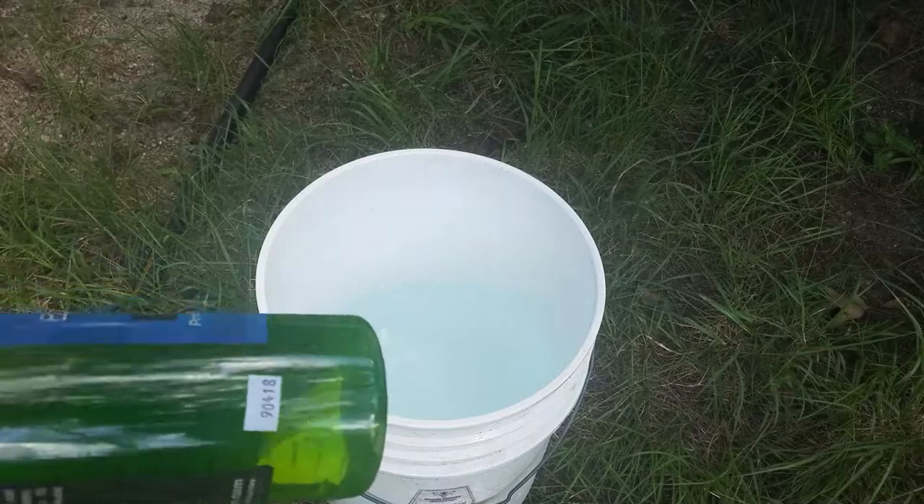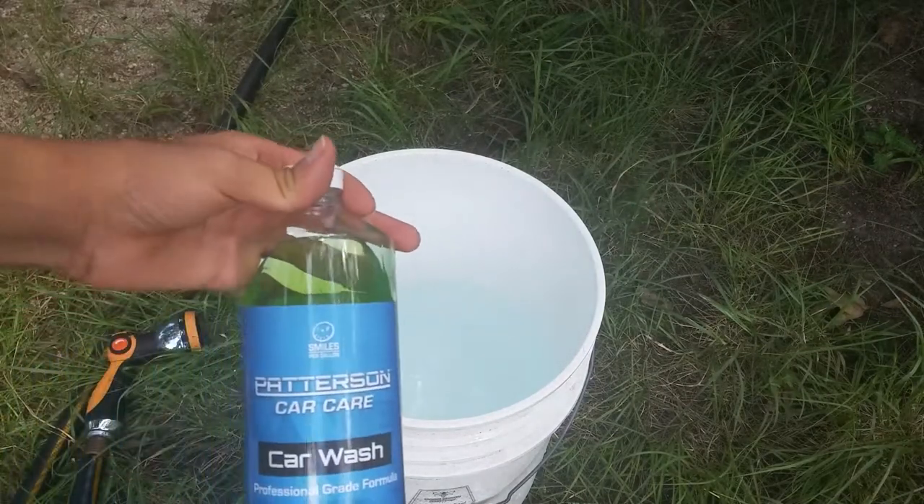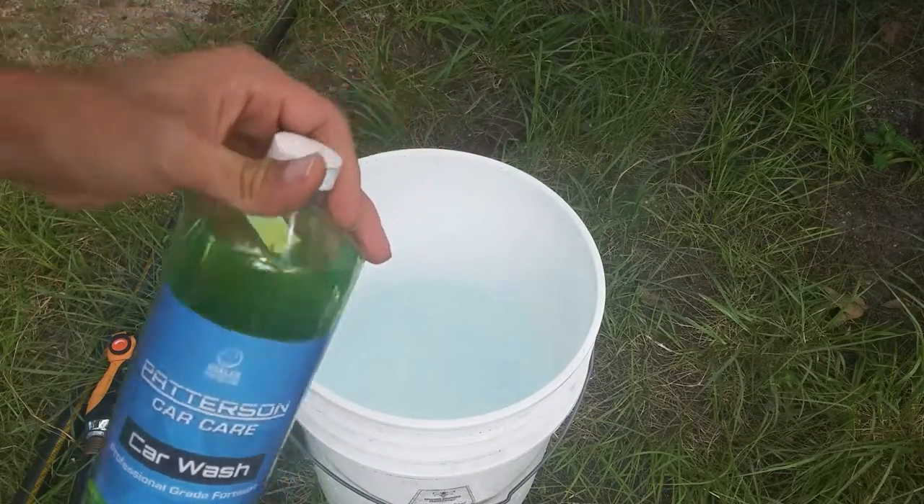Now the car is ceramic coated, so I'm going to get some ceramic coating wash so that it will revive the paint and be easier on it. But for now, I'm going to be using this Patterson Car Care Car Wash — it's the Hypermint formula.